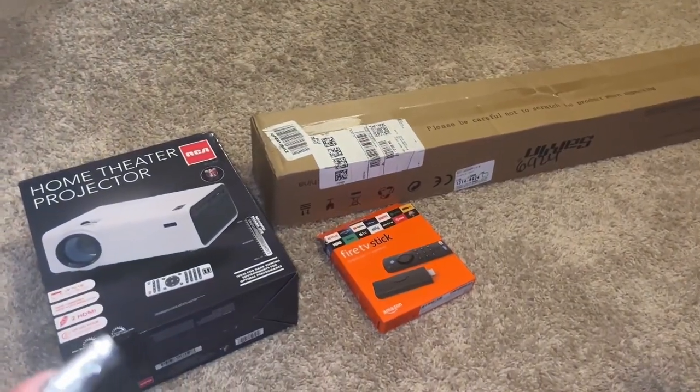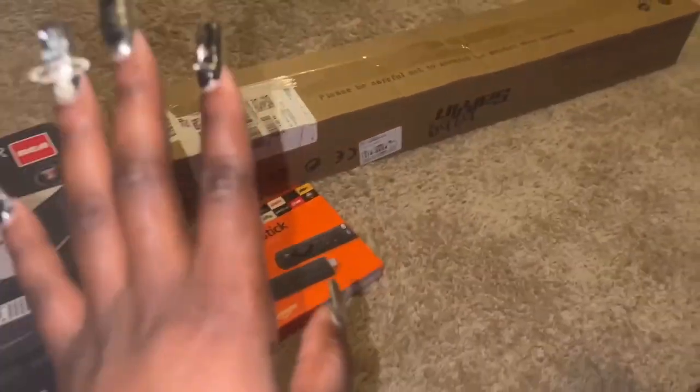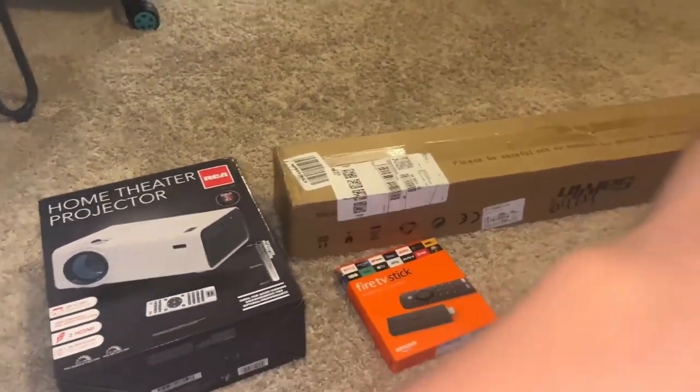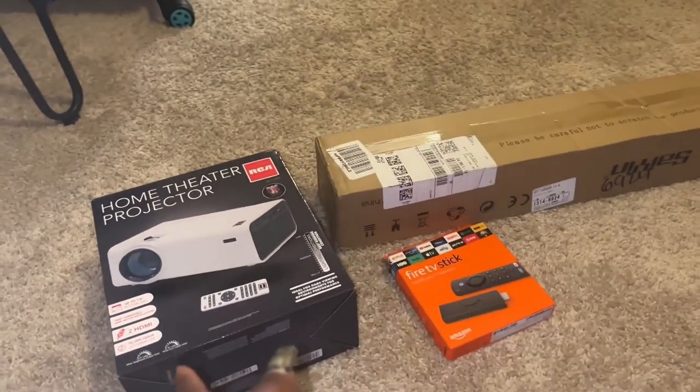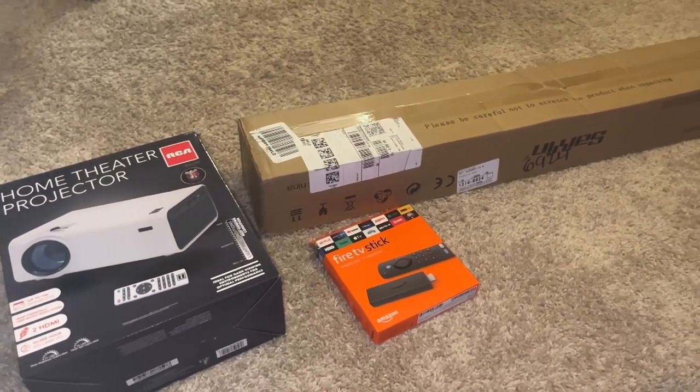I ordered the projector, fire stick, and surround sound. I'm still waiting on the projector holder that I'm going to mount on my wall, but I still want to go ahead and get most of this stuff set up. Let's see what's in these packages.